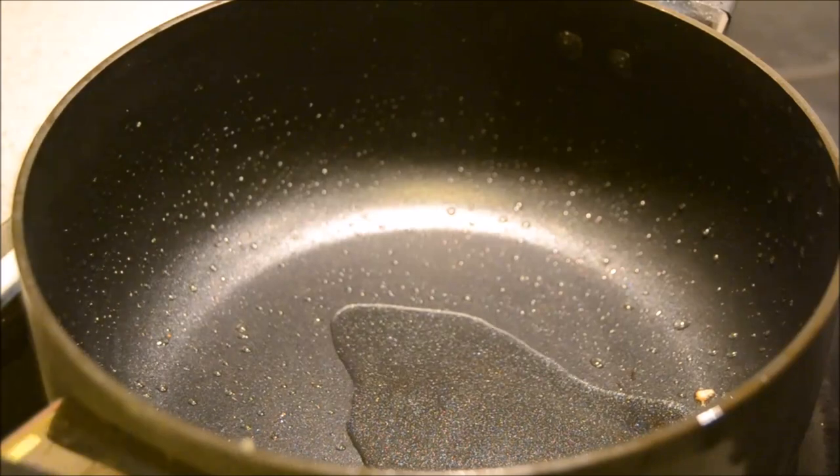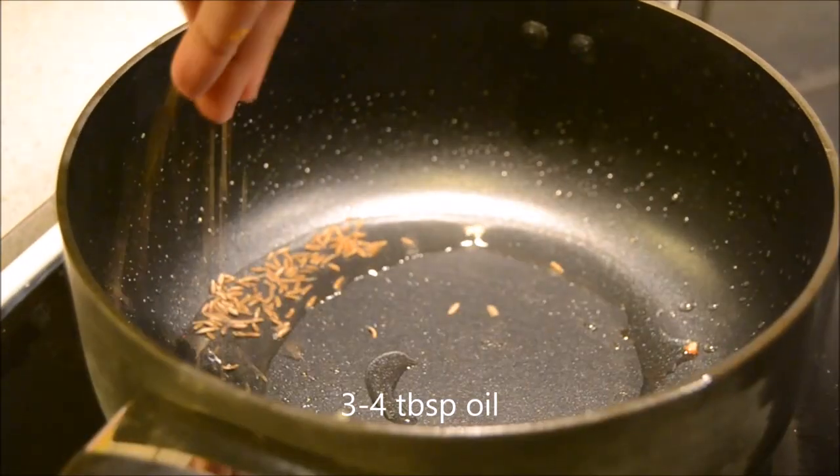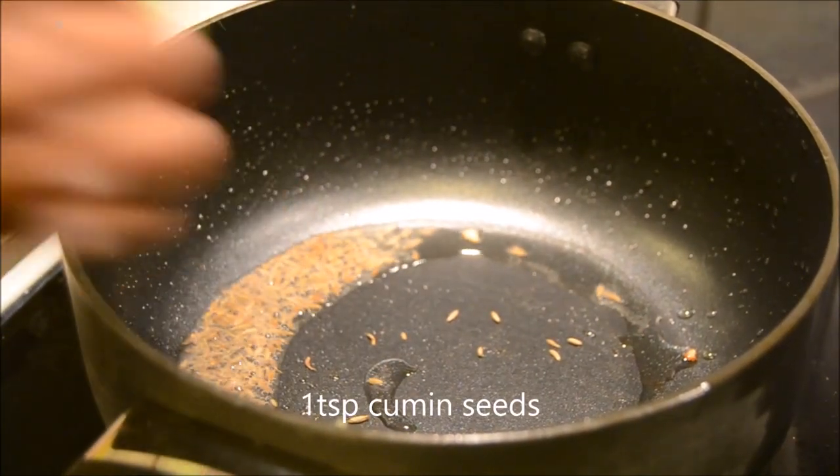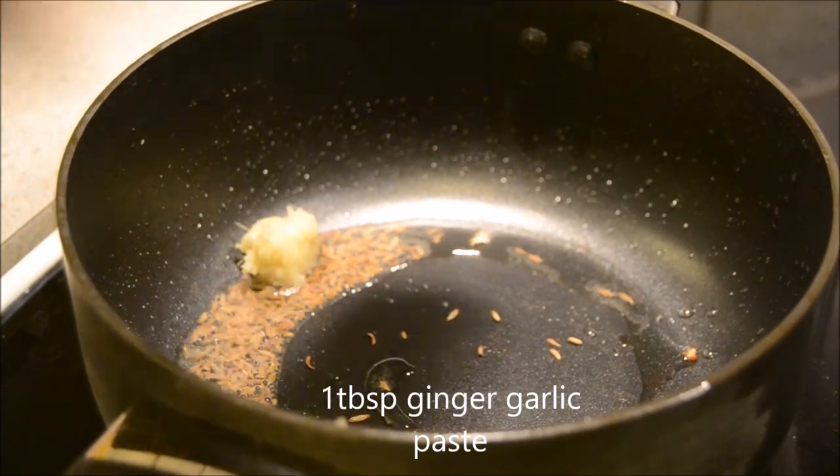Now in the same pan, heat up some oil on medium flame. Then add cumin seeds. Once they start crackling, add ginger garlic paste and sauté it for a second.